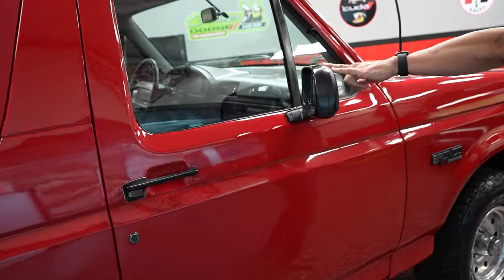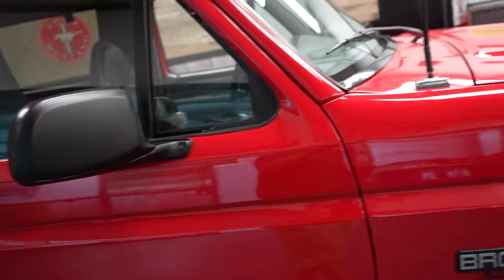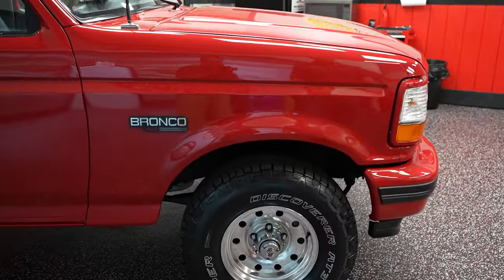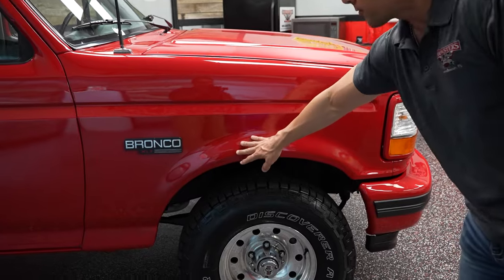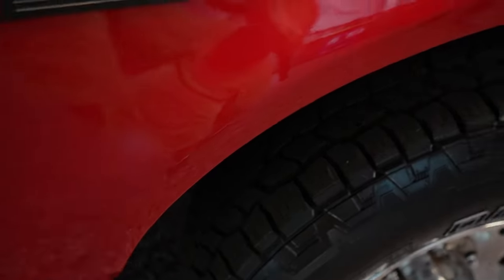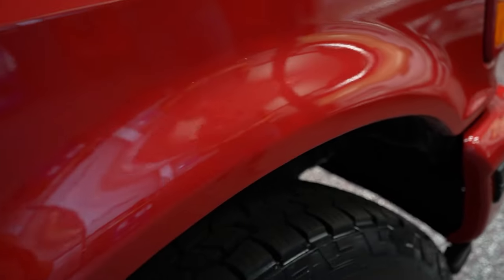Both mirrors are brand new, so you don't have to worry about that — they work, they're power, we'll show you that on the test drive. Before we conclude the presentation, let's check out the paint on the front passenger fender. At the bottoms, around the wheel wells, there's no kind of blistering, bubbling, cracking, anything like that.